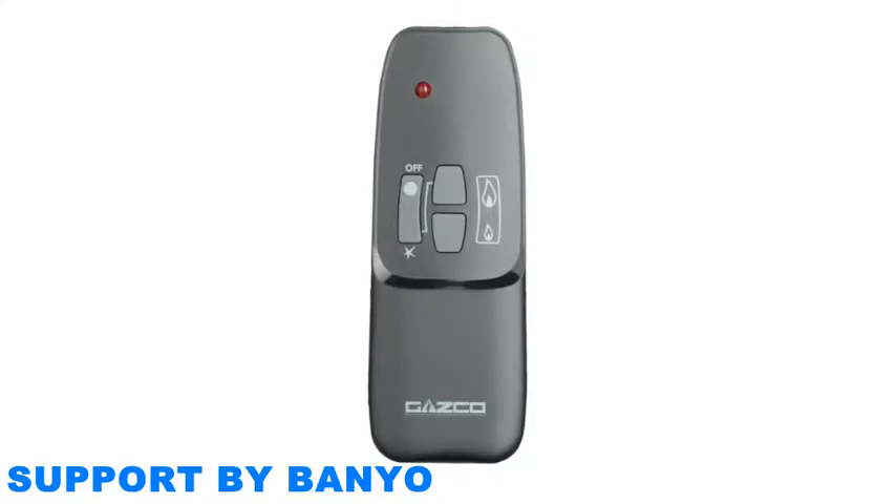Your remote control needs one high-quality 9-volt alkaline battery to operate. Rechargeable batteries are not suitable.